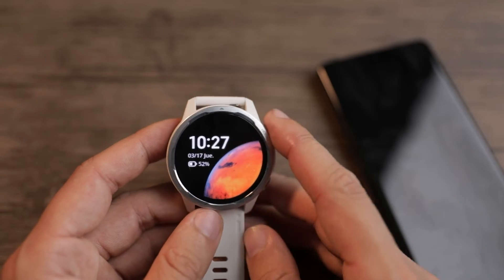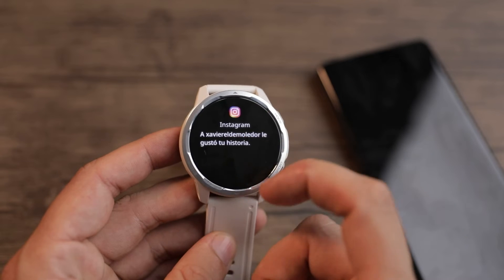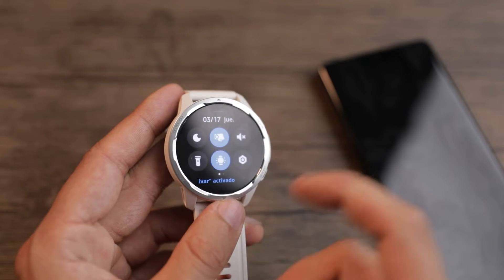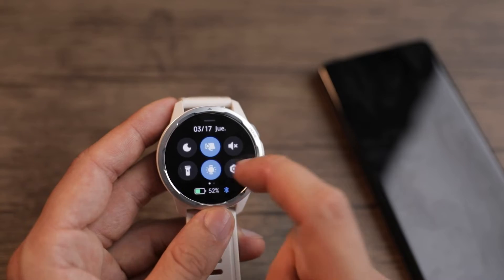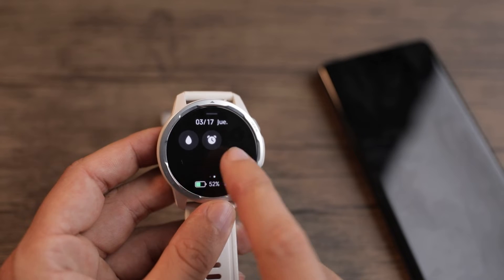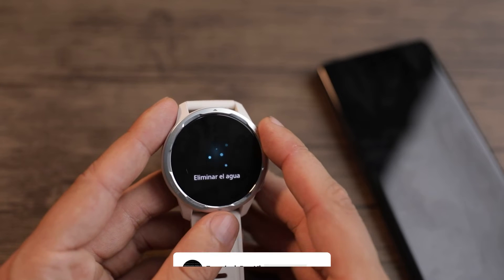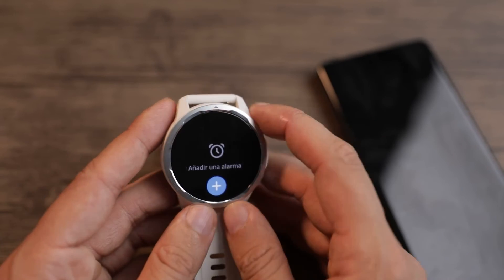If you have had other watches of the brand you'll know the system is very intuitive and easy to use. Sliding from the bottom to the top gives you access to different shortcuts: you can leave it in silence so it doesn't emit sound when you receive a notification, activate the sensor so it turns on every time you raise your arm, activate night mode, turn on the flashlight, or access settings. Sliding to the right gives you two more options — one is how to remove water from the watch: when you submerge it, it starts vibrating to remove any liquid. You can also quickly access the alarm without opening the app on your phone.